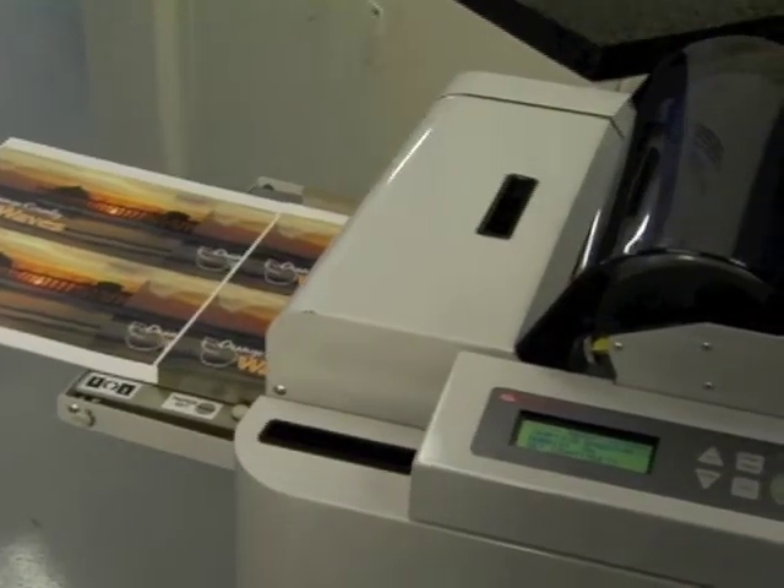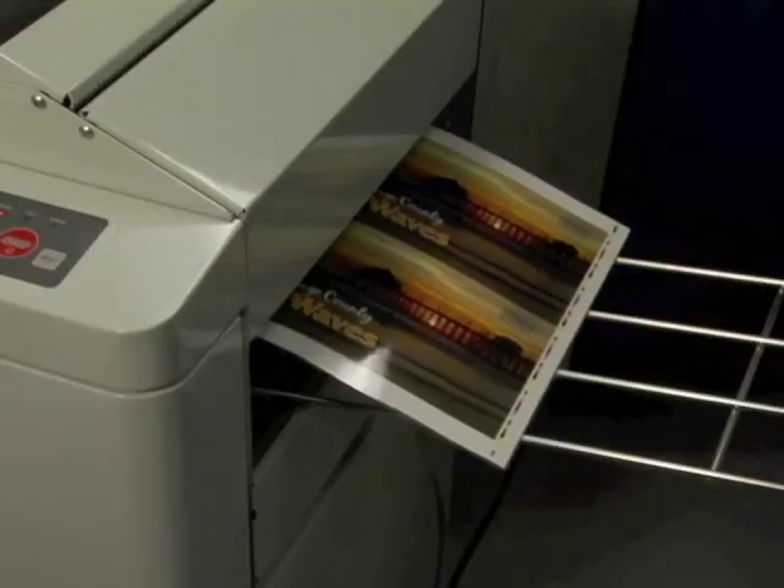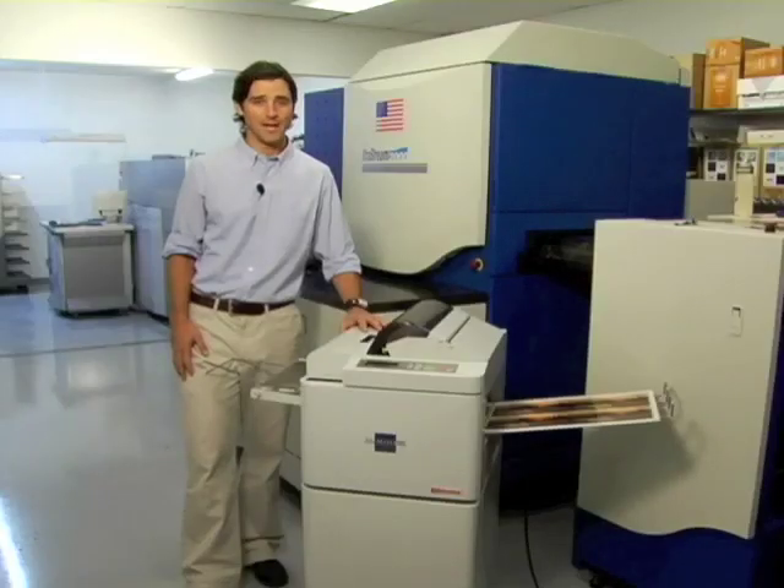The Fujipla ALM 3220 — the most innovative and productive small office machine to come along since the color copier. To find out more about the Fujipla ALM, contact your local Bindrite dealer. You'll be glad you did.